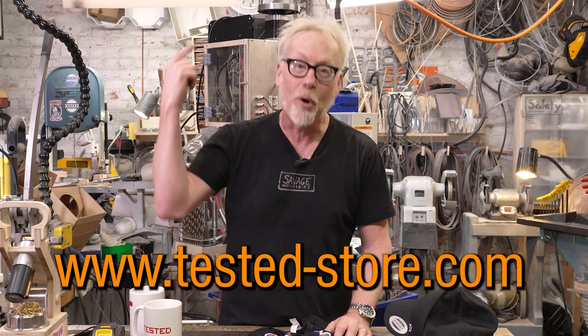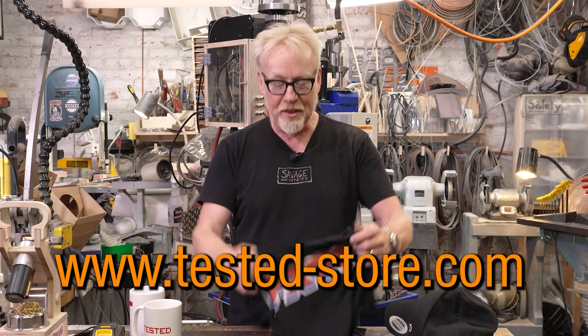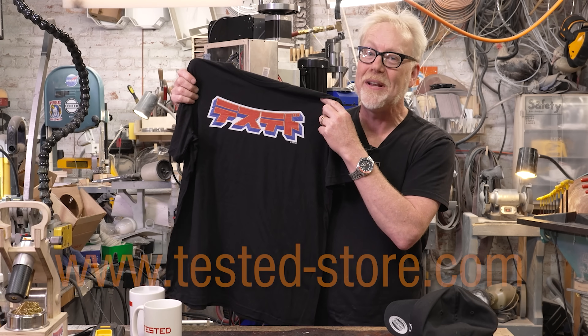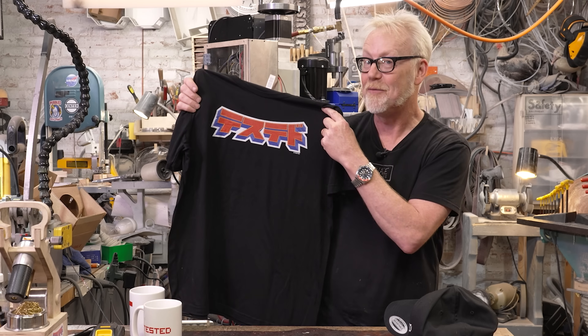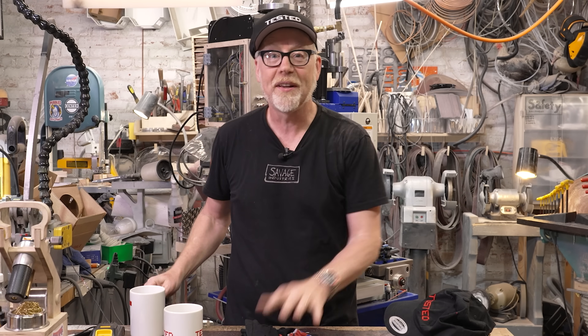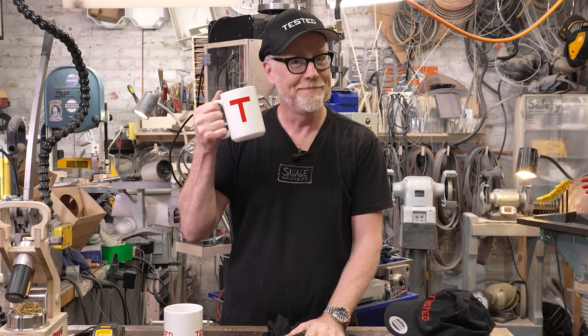Thanks for supporting us by watching the channel. If you've been to our merch store, you might want to head there again because we're always updating our roster with new products. Here is the anime-inspired Tested logo in Japanese — one of my all-time favorite new designs. We're also selling Tested mugs and Tested hats, and if you want a cup of tea, we're selling that too. Tested-store.com.